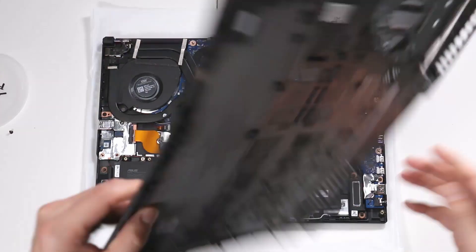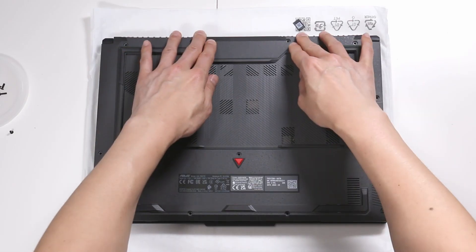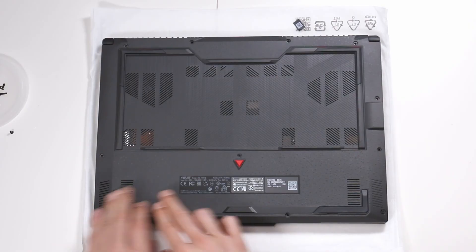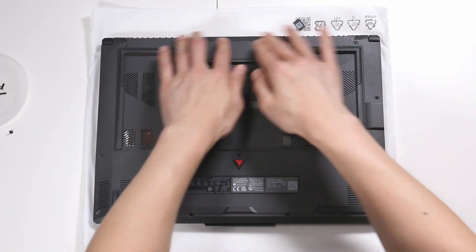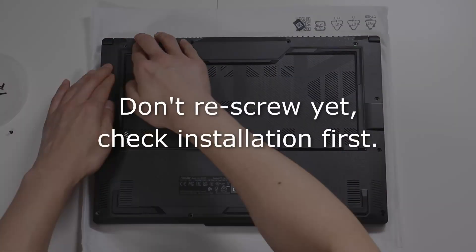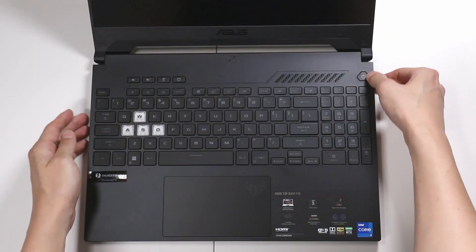We're going to put the black foil back on — modules are covered correctly. Put back the cover, and you'll notice the first screw is still in there; that one doesn't come out. Snap everything back into place.